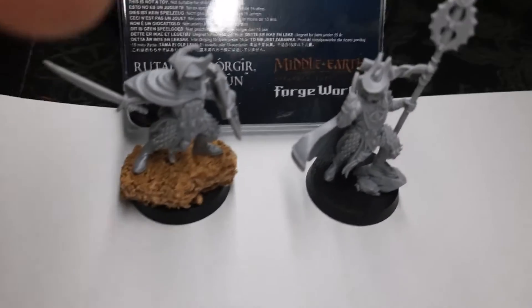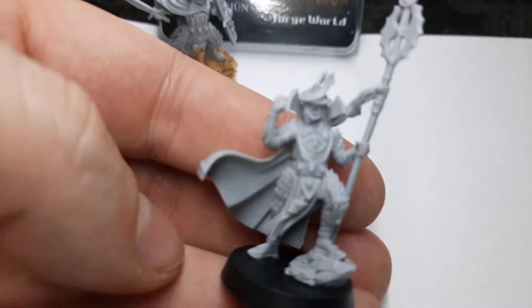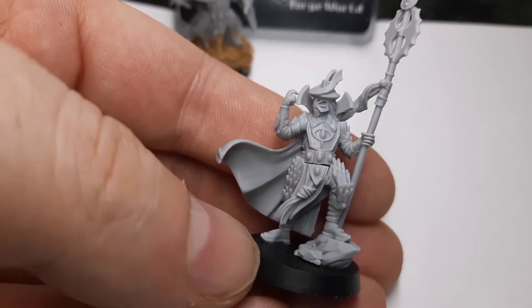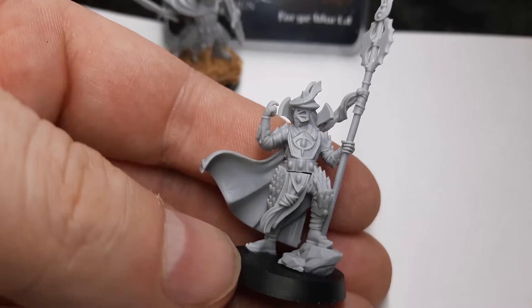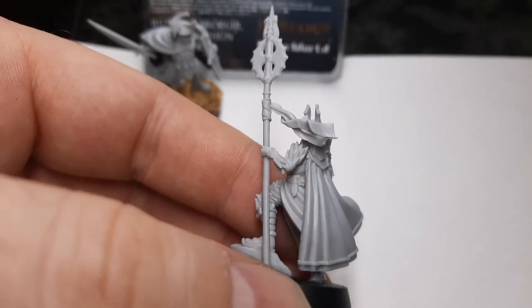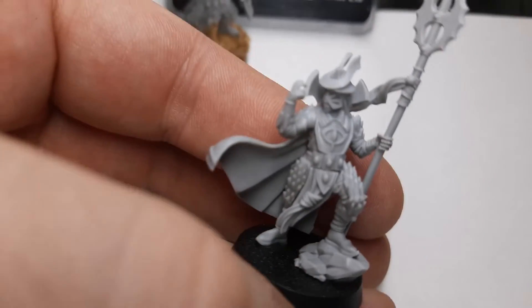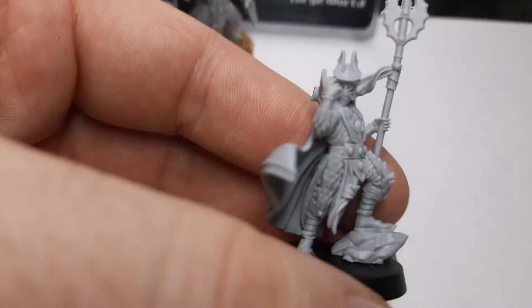I put her on a stone and she's almost the same height as this guy, the priest. There's a small gap in the front for both of them which I will fill with green stuff. But all in all they are very nice models, and they are a must-have if you have an Easterling army. These two will replace the old heroes, so I needed them.